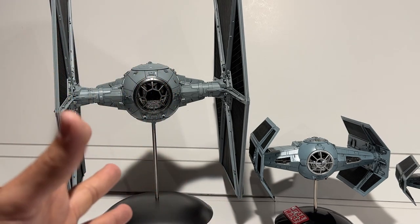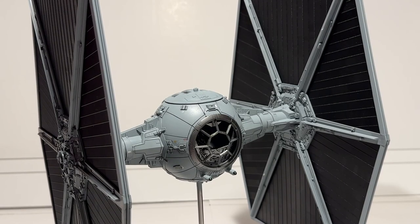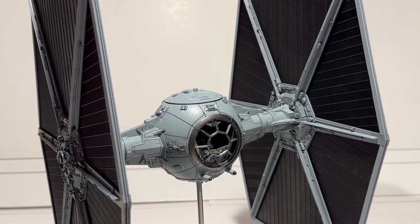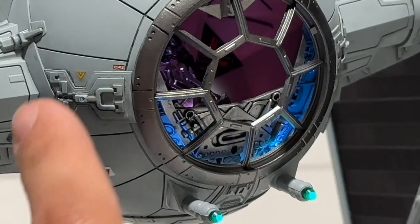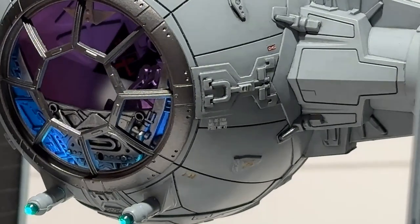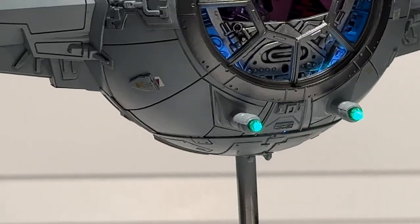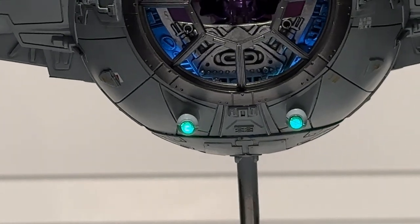They're clearly not in the same scale — the TIE Fighter is much bigger. This is a massive model kit. Of course this TIE Fighter has lights, so let's get those turned on. You can see all the little decals that I've added on — they really do help things out. And of course we've got those cool green blaster cannons.